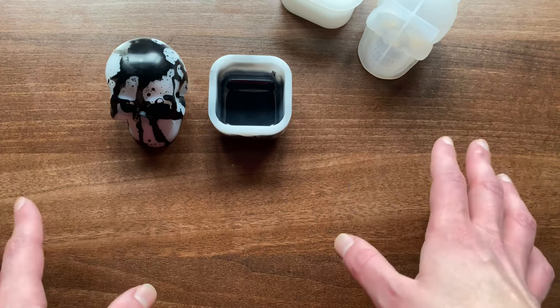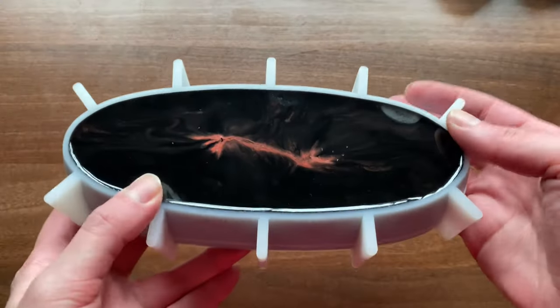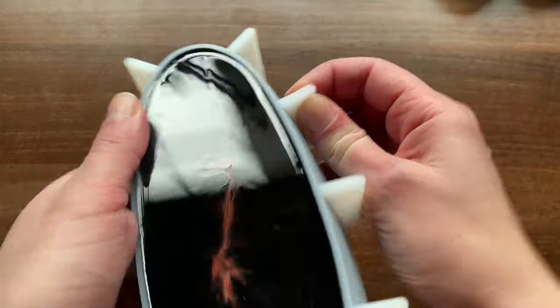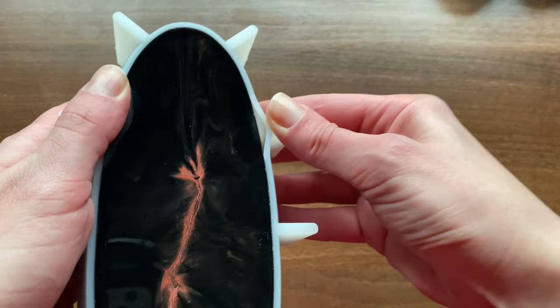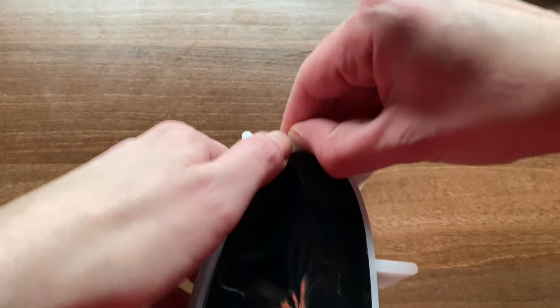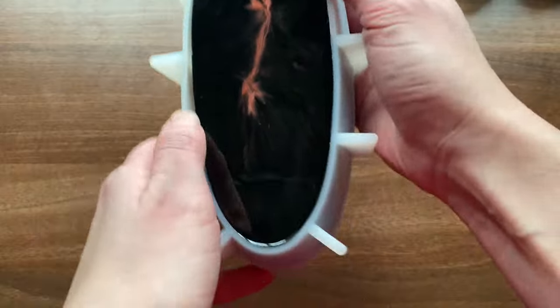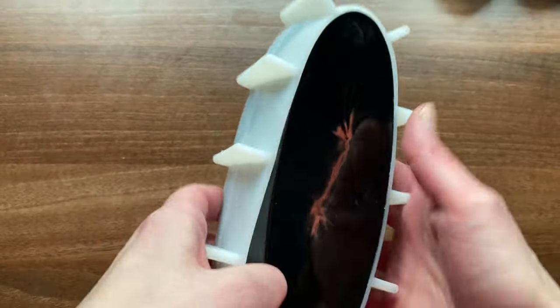Have a great week, guys — I will see you when I next see you. Bye! I did another one of these — I'm going to demold it at the end of this video, so stay around just a few minutes longer. This is a new mold that I posted in my last video and I really loved it. So I tried black and red — let's see how it looks.